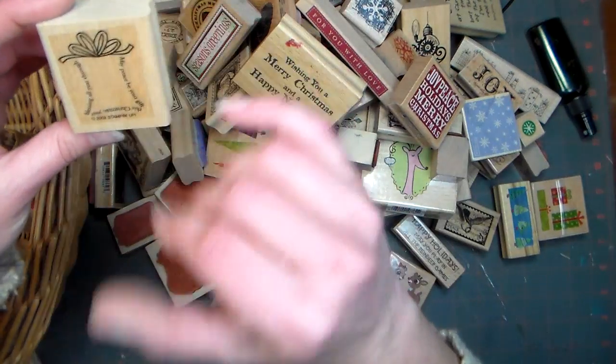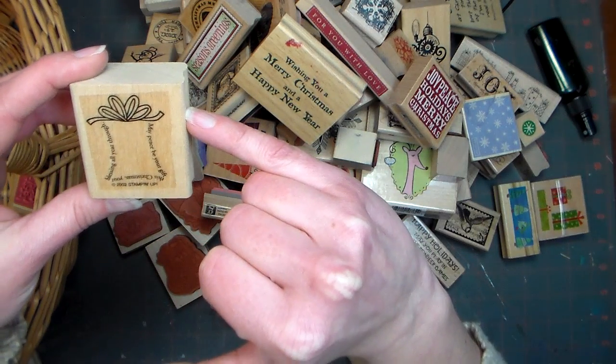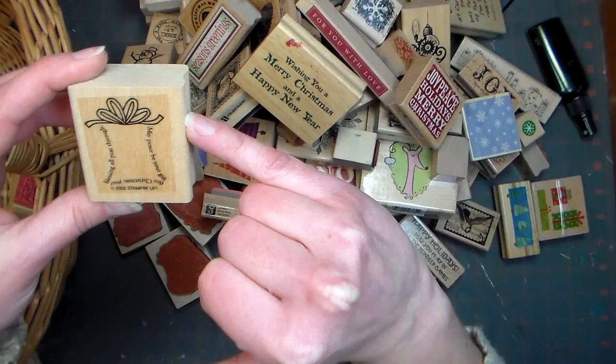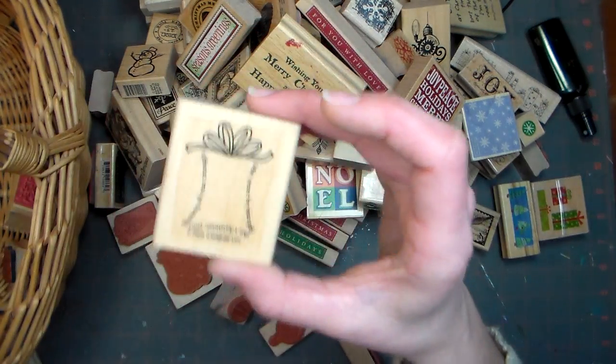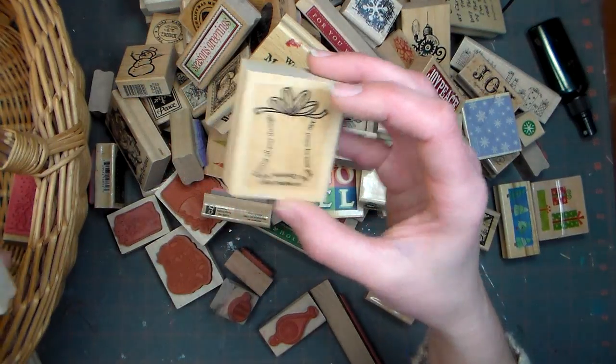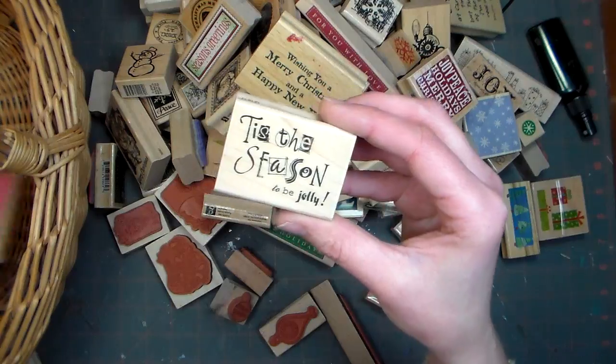This one — I don't think you'll be able to read the text here. It says, 'May peace be your gift this Christmas, your blessing all year through.' I had to read it because I wasn't really sure it was a Christmas stamp until I read the sentiment. It came from a set, but again it's another little sentiment that's very casual and fun.